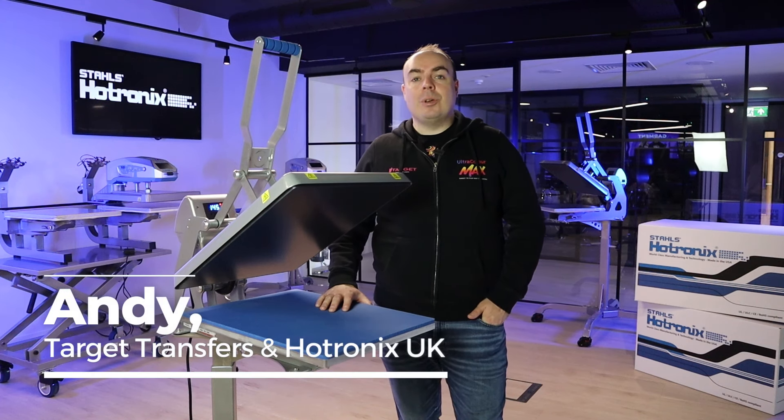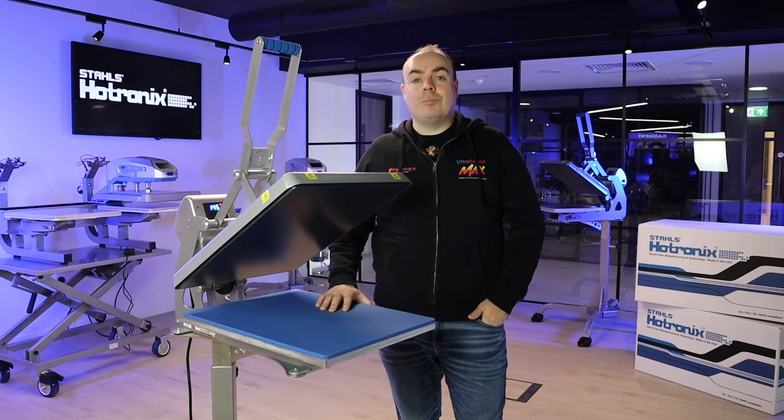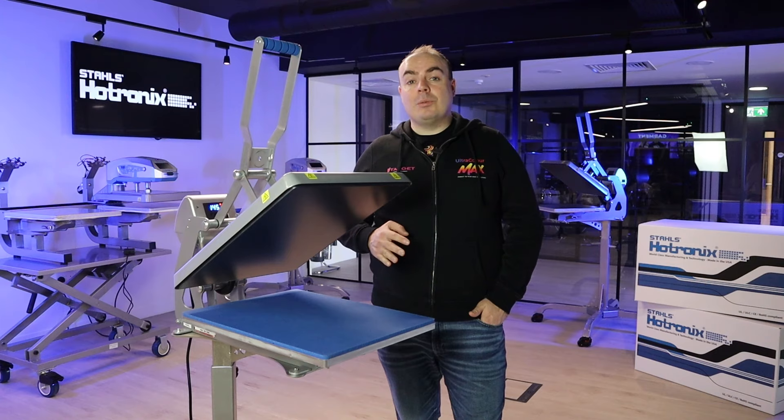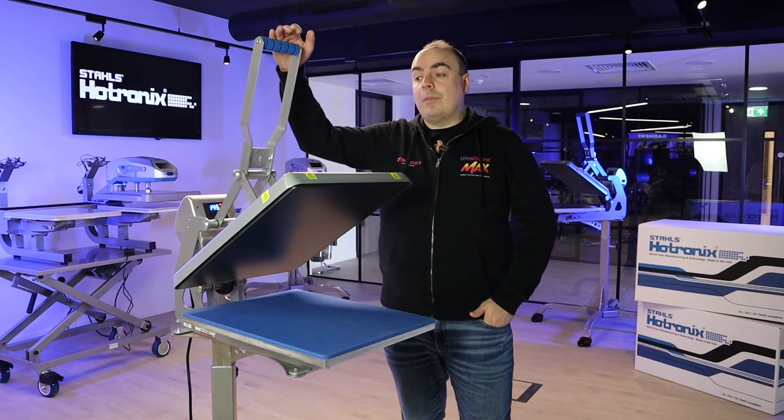Hi, it's Andy from Target Transfers and Hotronix UK. Today I'm here to bring you a guide to the auto open heat press from Hotronix. This is one of the best heat presses you could get — one that people tend to gravitate towards and love because of the auto open feature.